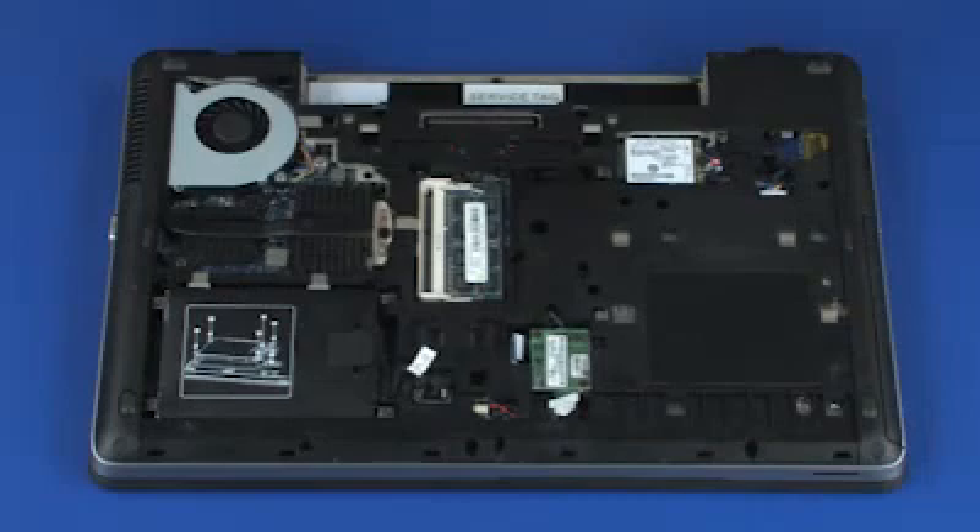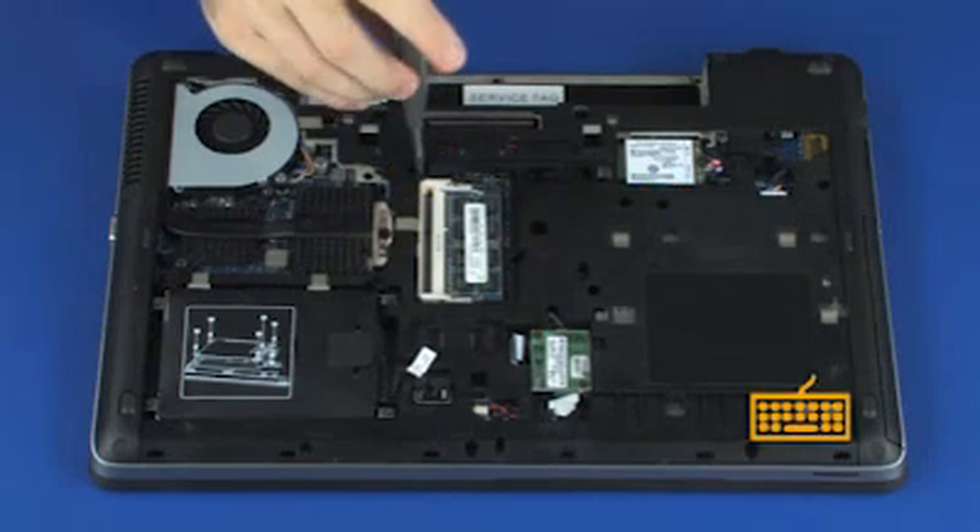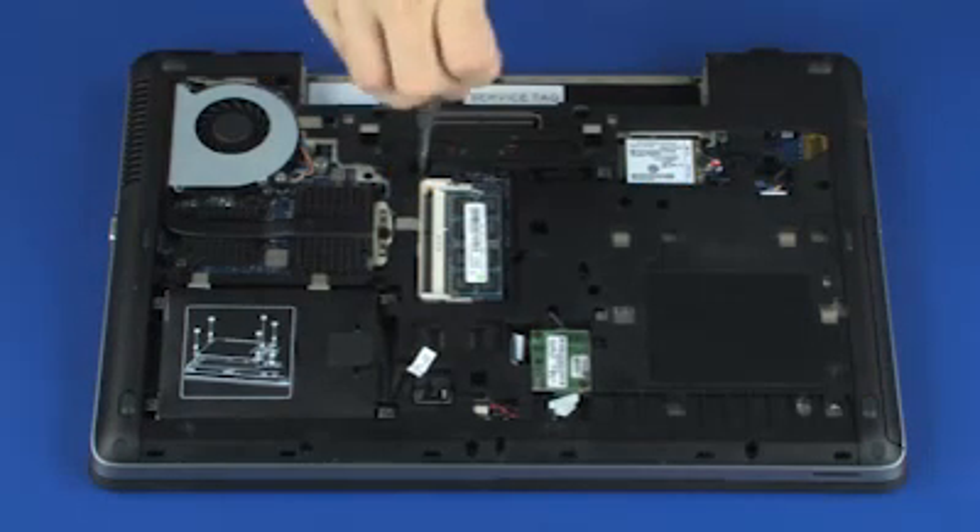Removal. Loosen the two captive P1 Phillips-head screws, identified with keyboard icons, that secure the keyboard to the base enclosure.